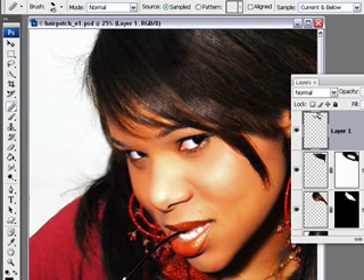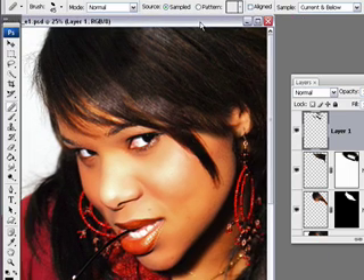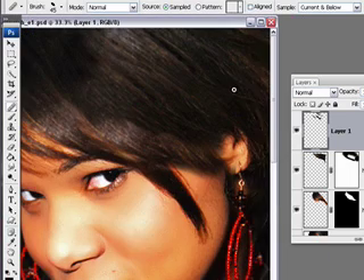The Healing Brush preserves some of the texture but blends with the existing pixels that are below it. With the Healing Brush selected, you want to zoom in and look at some of the areas where your patch was, because oftentimes those areas need a little blending too — a little help — and you can just run along those and they'll blend in a little bit better.